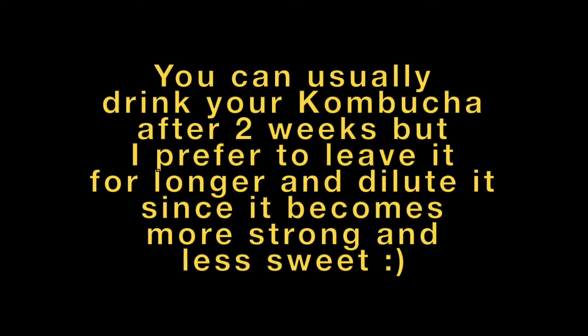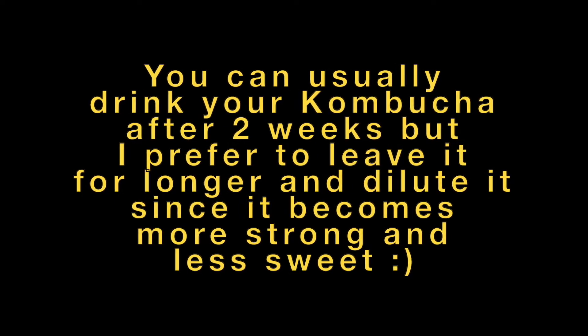Hi kids and welcome to my kitchen. Today I'm gonna be making kombucha — the first step — and then you'll see four weeks later hopefully. Here are all the ingredients that I have. I have instructions because I'm a nerd.